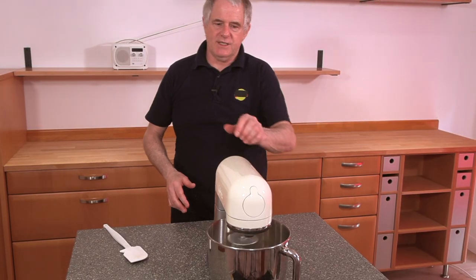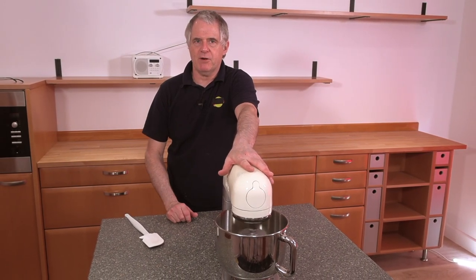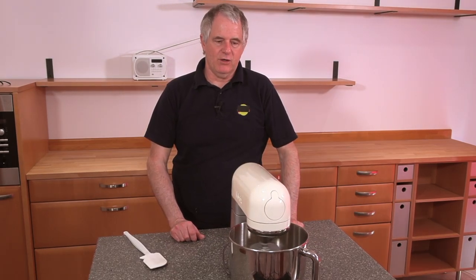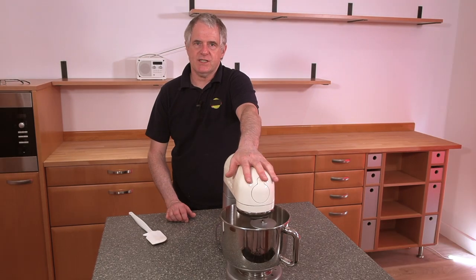Whatever machine you're using — if you're using a bread machine, that's great. But once it's mixed, whip it straight out of the bread machine and put it into the fridge. We'll come back in five minutes to have a look, but I'd anticipate this will probably take around 10 minutes, give or take.